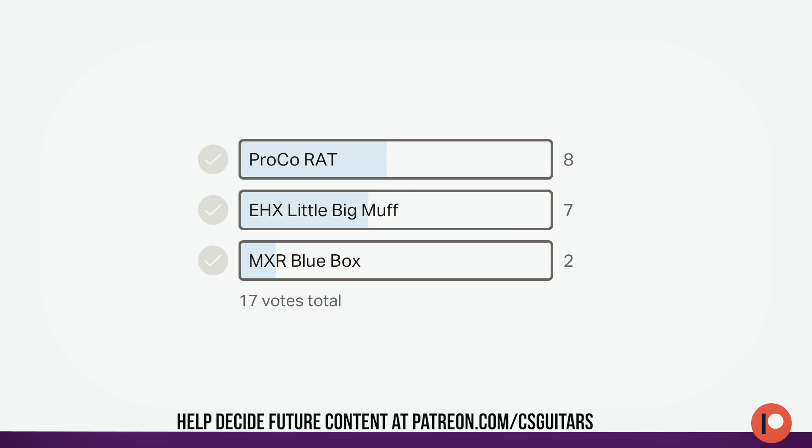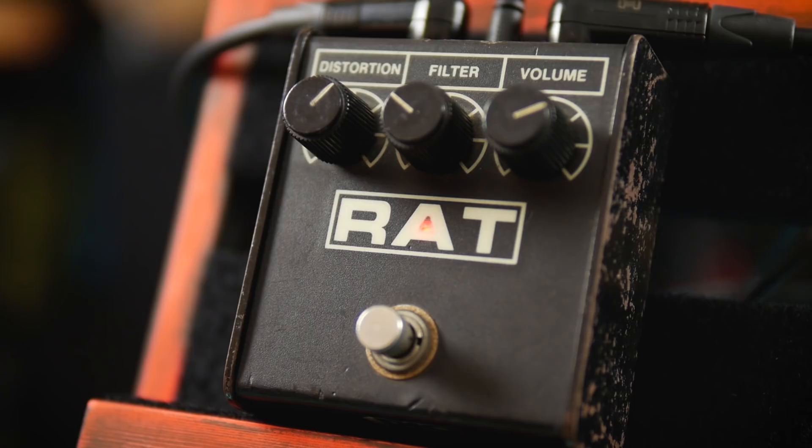Welcome to CS Guitars, the science of loud. Today let's gain appreciation for the Pro Co Rat as chosen by my Patreon supporters — and close voting it was too. This was almost a video on the Little Big Muff.